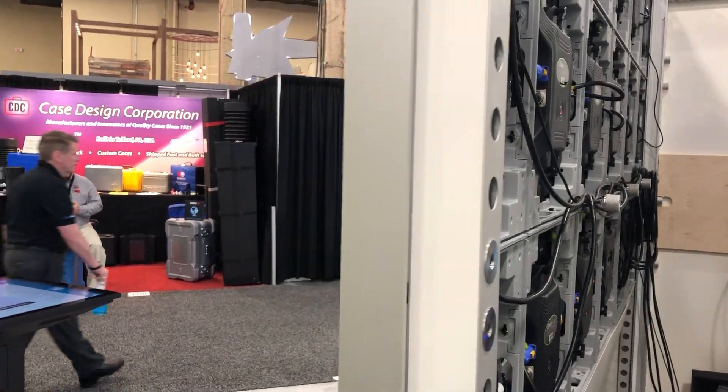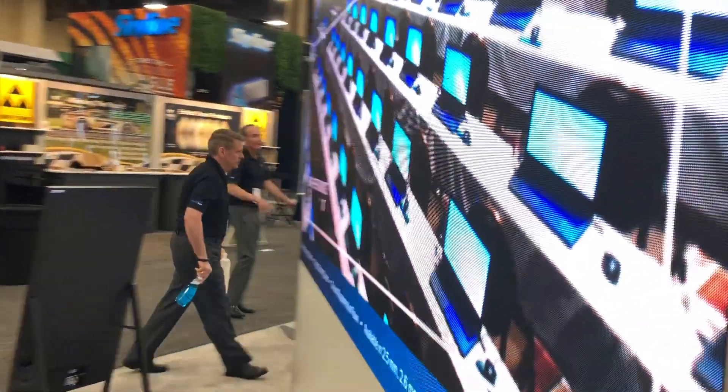Once again, this is the LED Skin from B Matrix, supported by SmartSource.